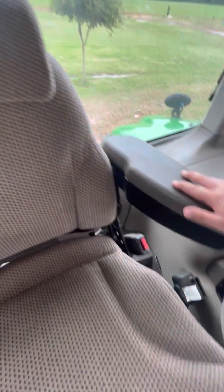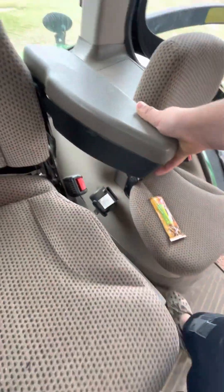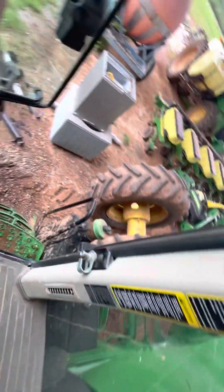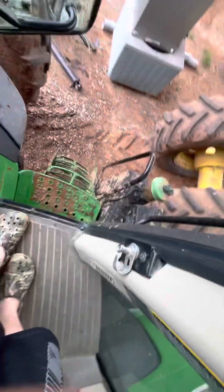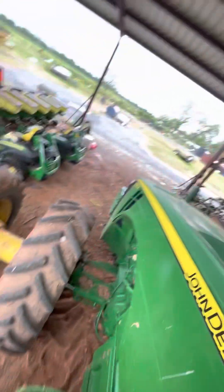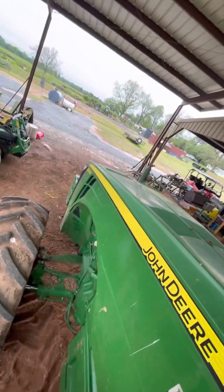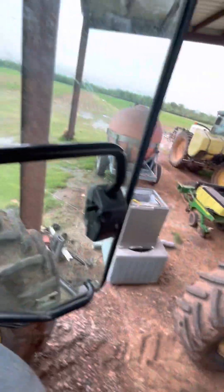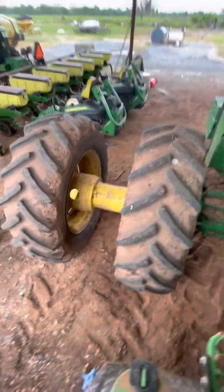This is probably one of the biggest things — I'm used to seeing turning on tractors, but not this much. Pretty crazy. But yeah, it's really all about the 8295R, so it's a very cool tractor.